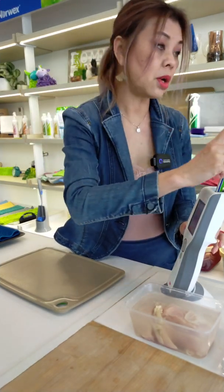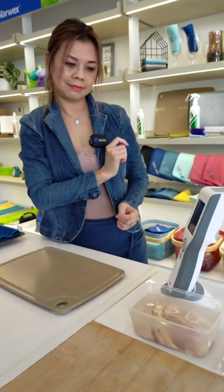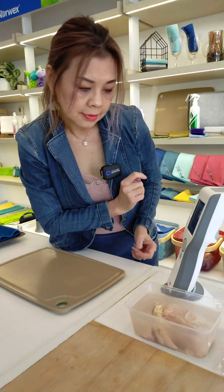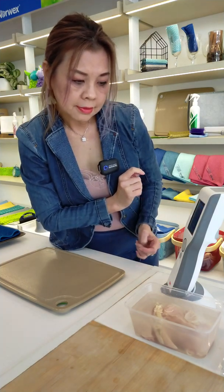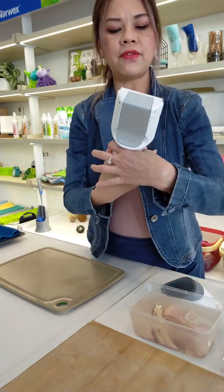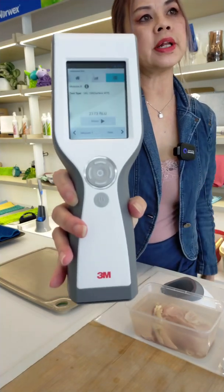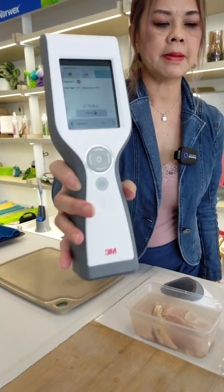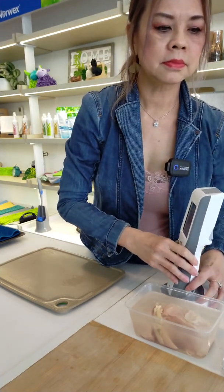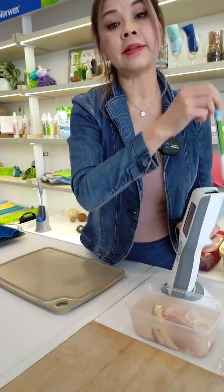The counter cloth did a better job. The kitchen cloth has left 2,173 RLU. I think it will still be more than 99% — it's 99.6%.